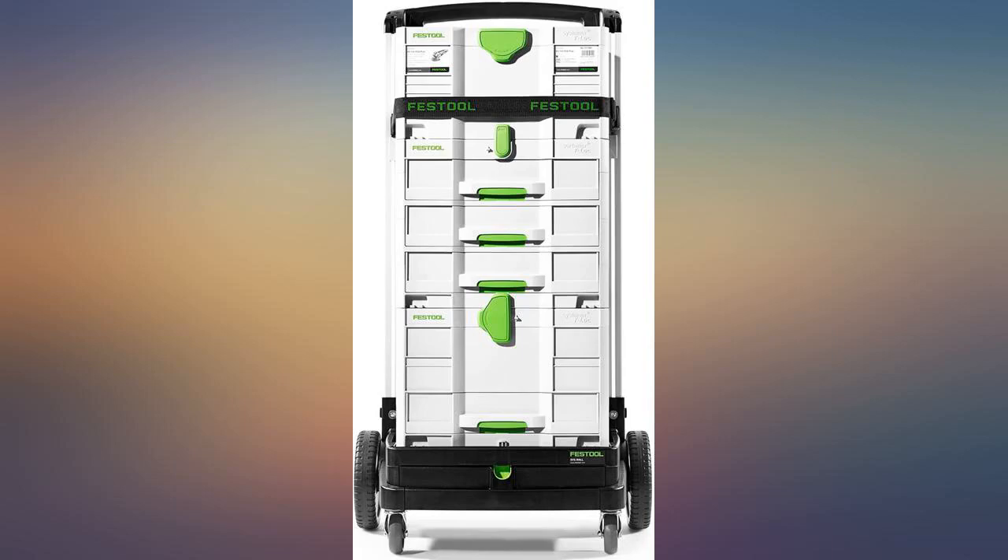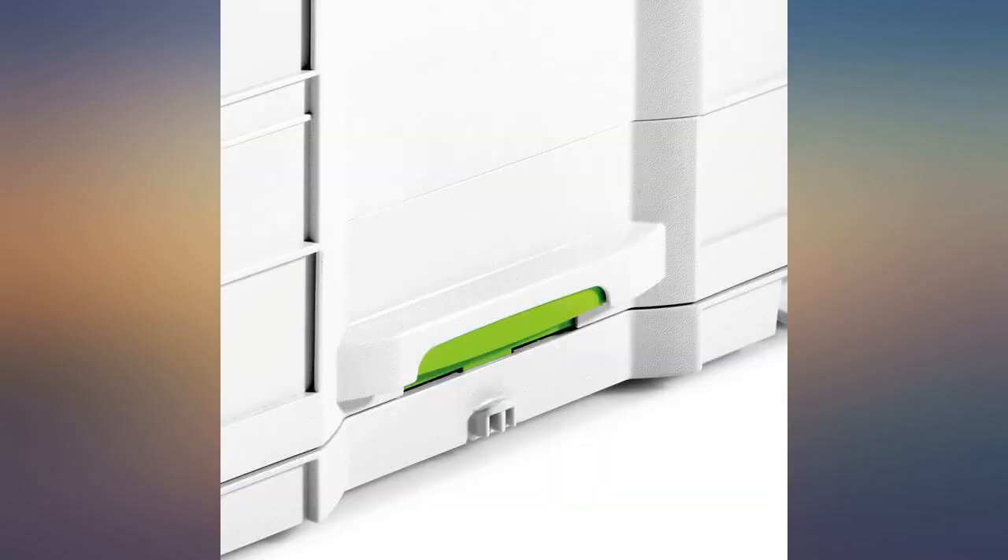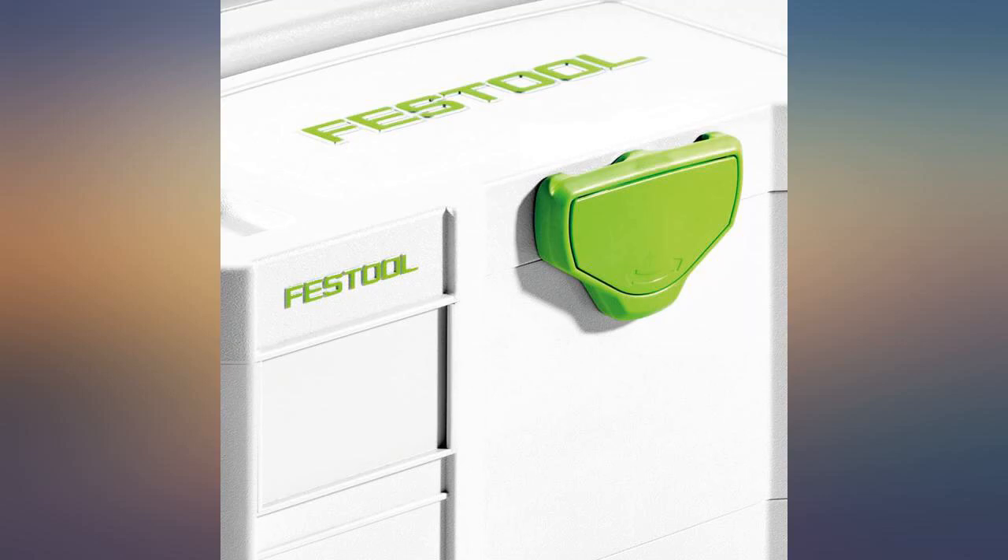The 1400 parts fit perfectly and the small bits, always at the bottom of the box, are now secure in a drawer. Very nice. Foolishly expensive.